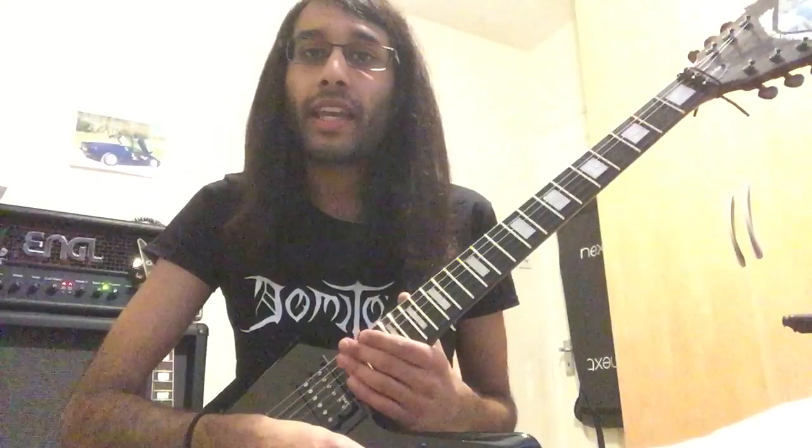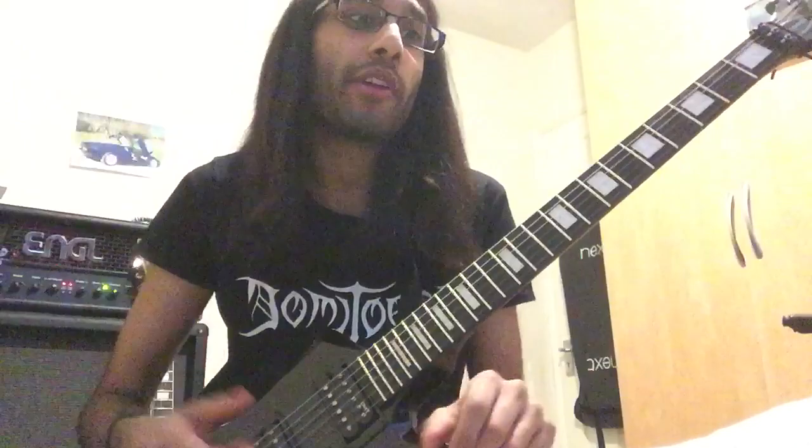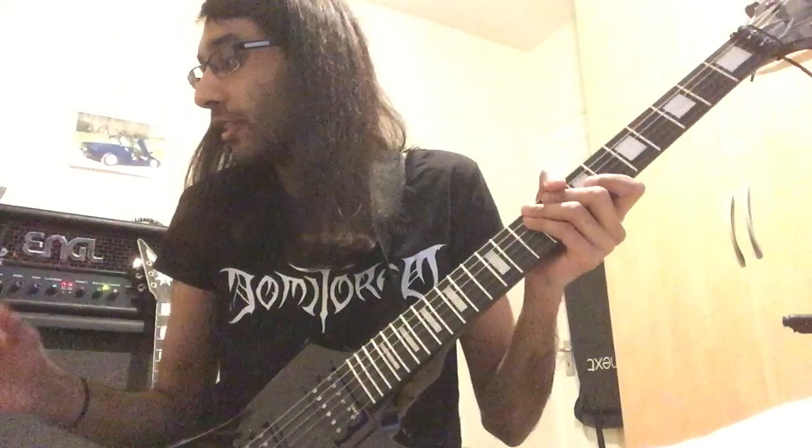Today we're going to talk about tremolo picking. To get good at tremolo picking, you have to get good at playing the classic stuff, because this is the route that I took. I started playing Iron Maiden riffs and Slayer riffs, and then gradually learning simple Dimmu Borgir riffs, and then 1349 riffs and Immortal riffs, and progressing like that.